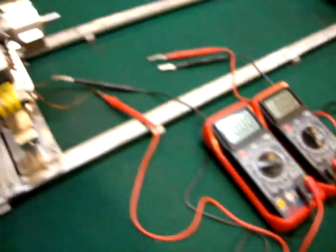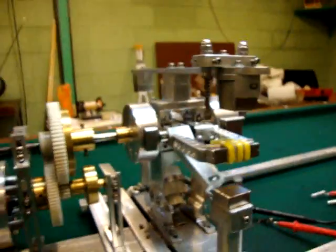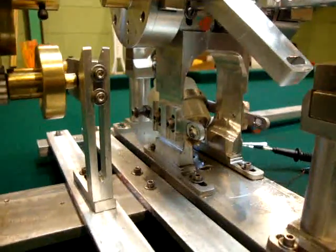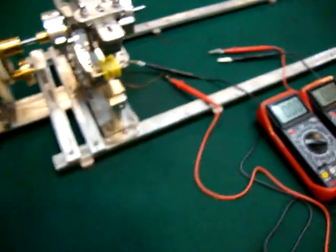I'll fire this baby up. I did some changes — put some springs inside here. I pulled the coil out because I'm just going to be testing the coils at this point. I'm going to show you what I got going on here.